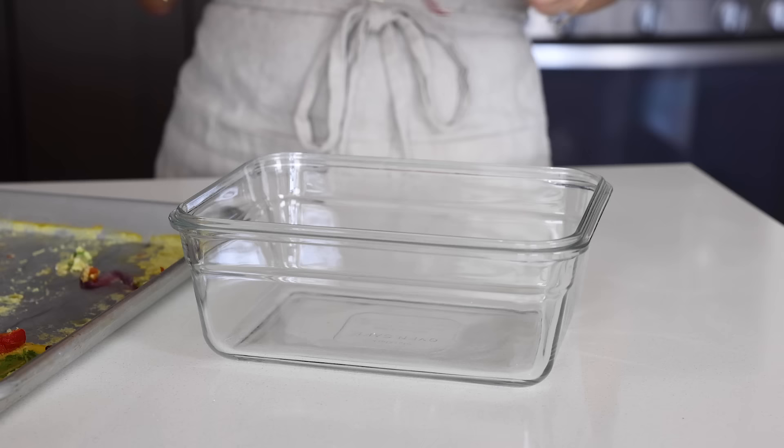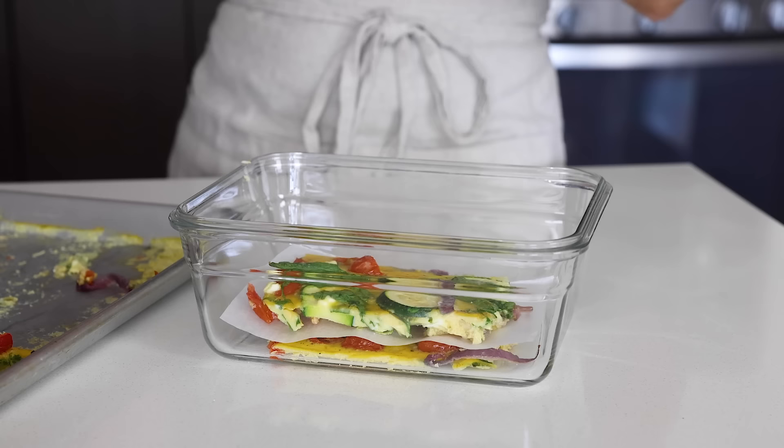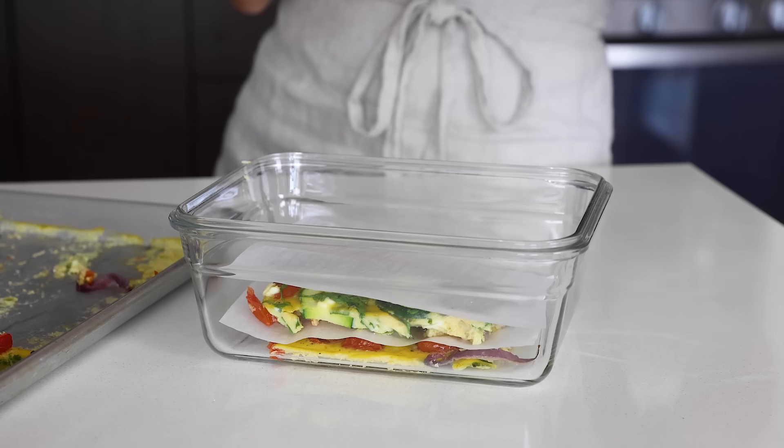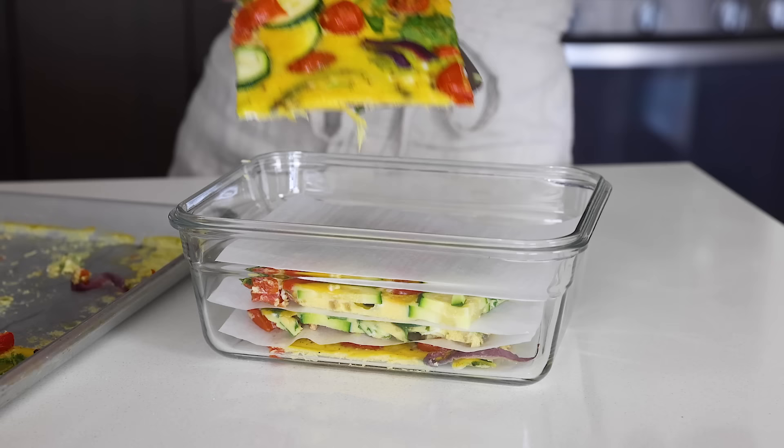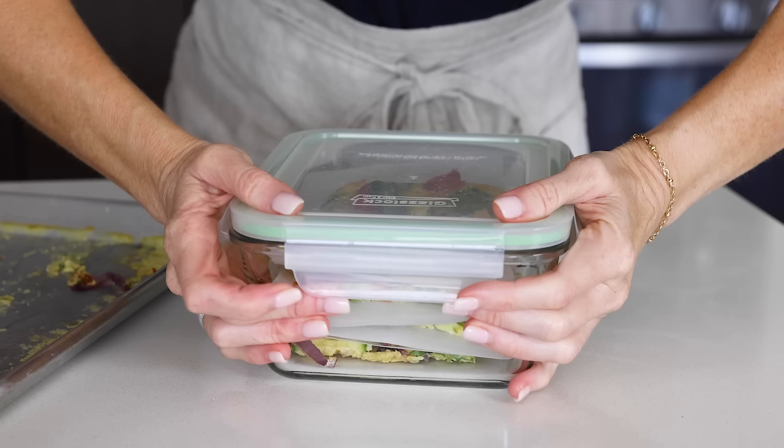To store leftovers, add the slices to a storage container and stack them one on top of the other with pieces of parchment paper in between to prevent sticking. These will last about three to four days in the fridge or up to three months in the freezer. If frozen, thaw them in the fridge overnight before reheating — don't reheat sheet pan eggs, scrambled eggs, or egg muffins straight from frozen, as that makes them rubbery.